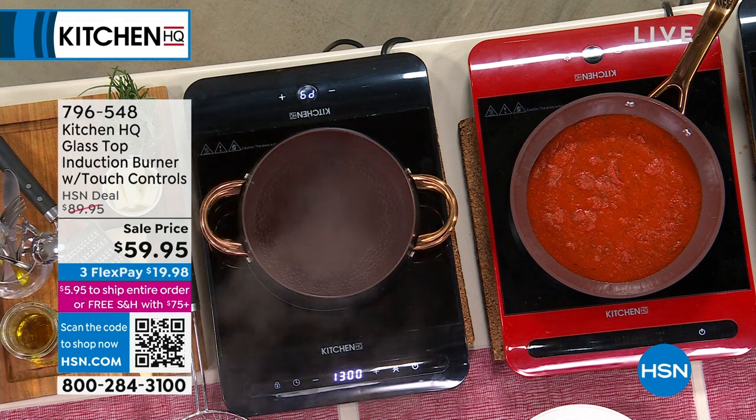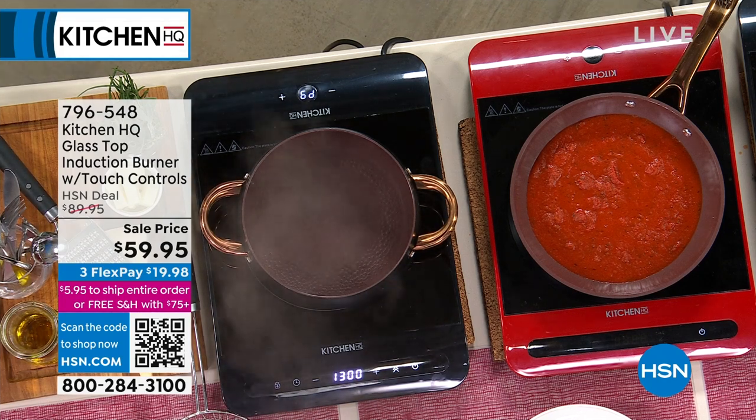We have it for you in red and then we also have it for you in black as well — same colors too.